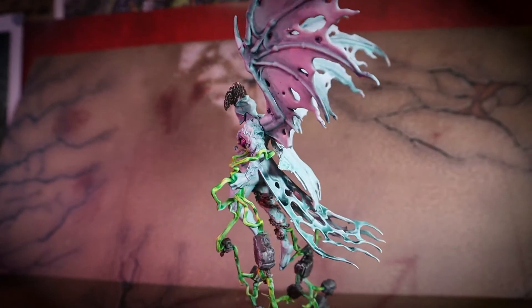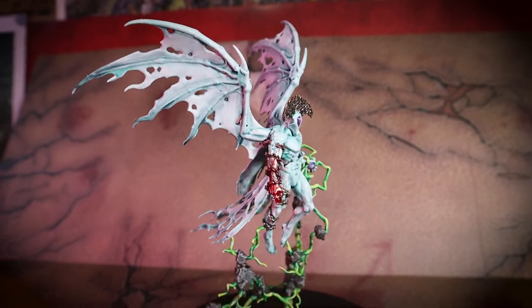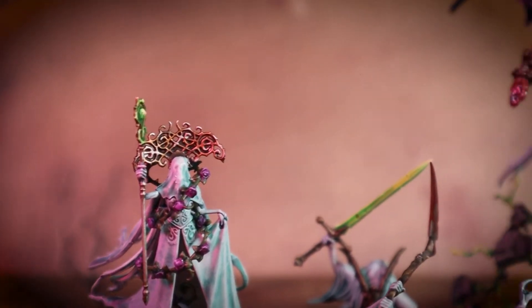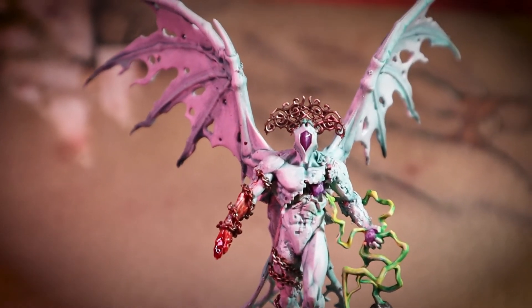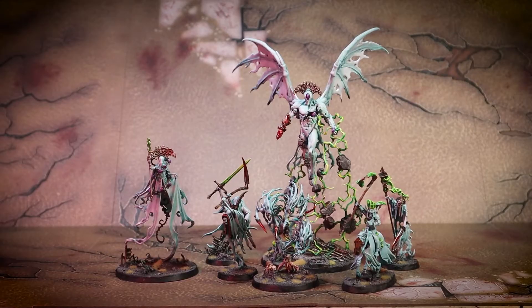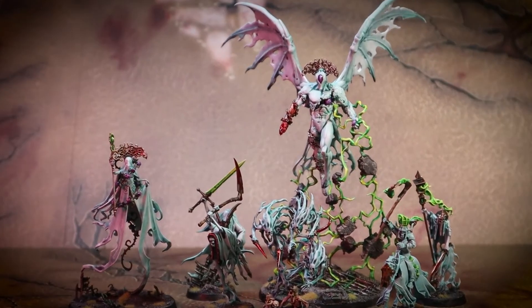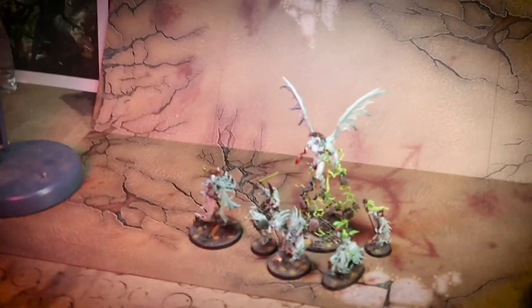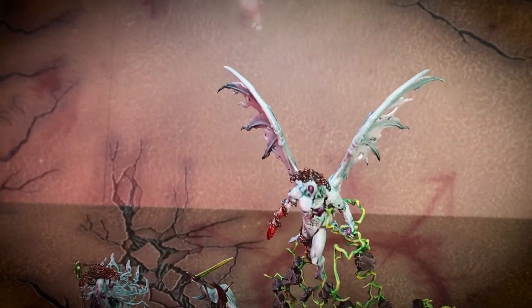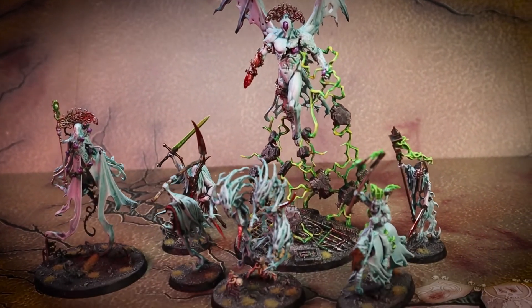So thanks for watching this video of this Nighthaunty kitbash. I already posted it on Twitter and a couple of other places and had some really good feedback. It was featured on the WaamaTV Twitch stream the other day, so I'm really happy with how this model came out, especially when you see it with the rest of my army. I think it looks absolutely incredible — I could not be happier with how it came out. Thank you very much for watching this Kitbash Corner video and I will see you in the next one.